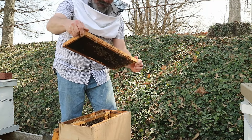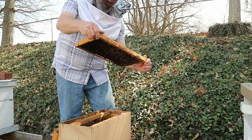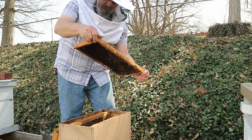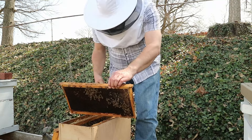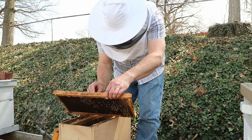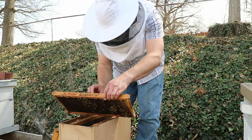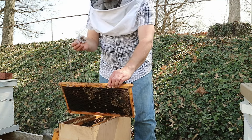This frame is actually mostly resources — they've got some pollen, some honey, and there's the queen. I think I got her... yep, I got her.